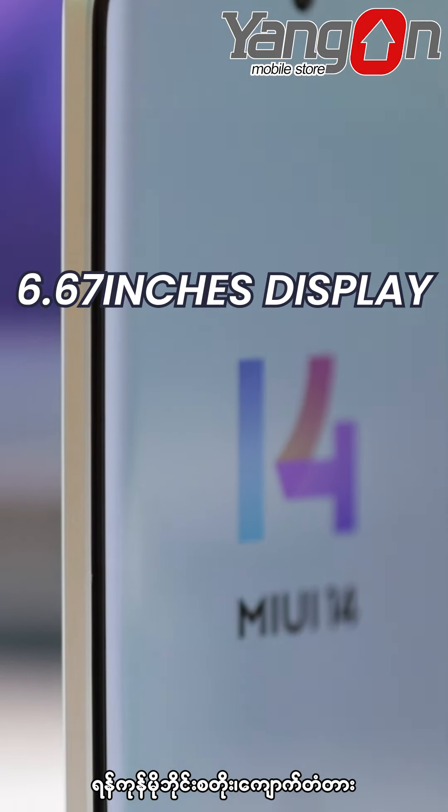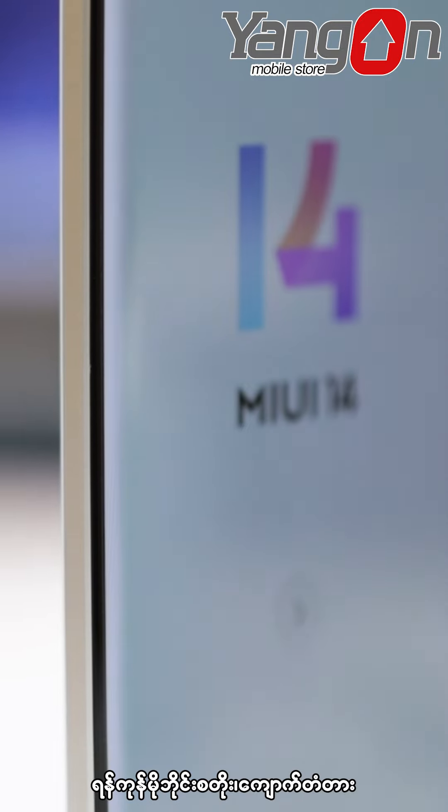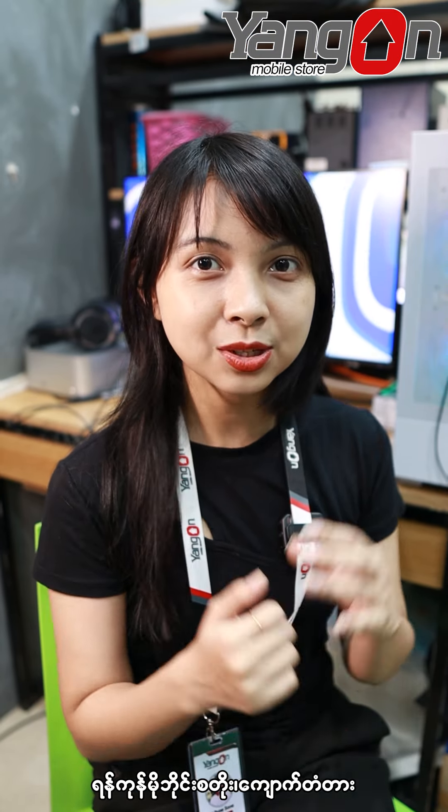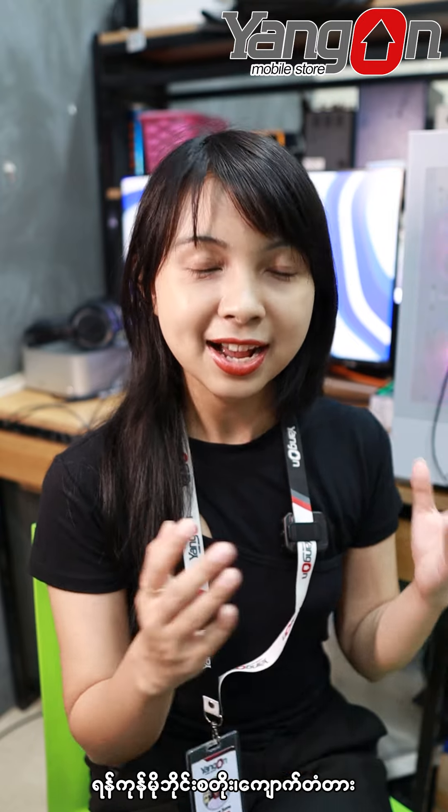The problem is the system has more than 6.67-inch. The system has more than 1-inch. The solution is a single-size 6.27-inch, and we will try to use the smartphone.